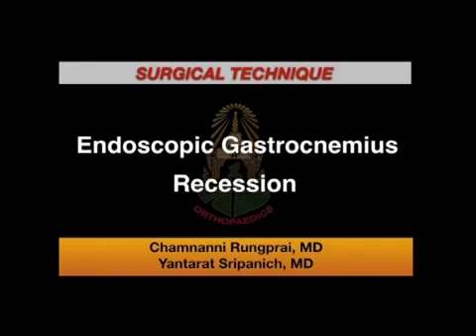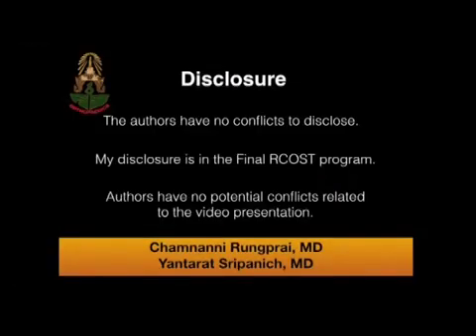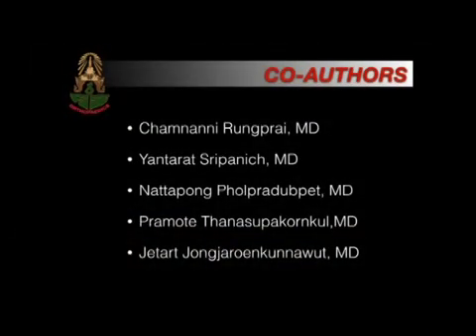We would like to present the surgical techniques of endoscopic gastrocnemius recessions. We have no potential conflict related to these presentations, and here is the list of co-authors.